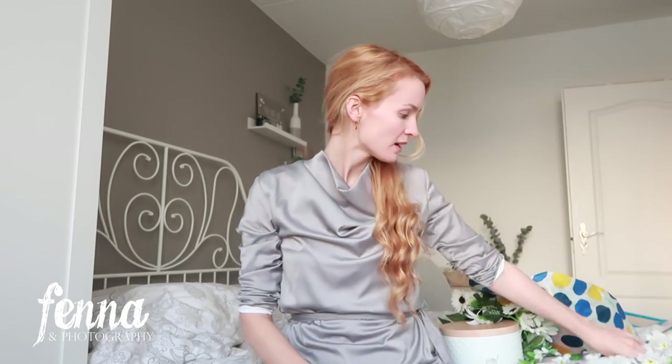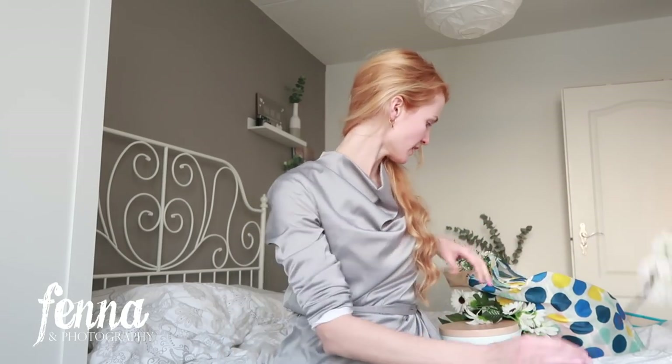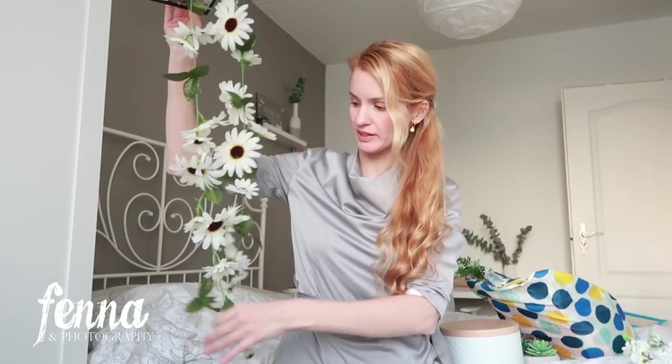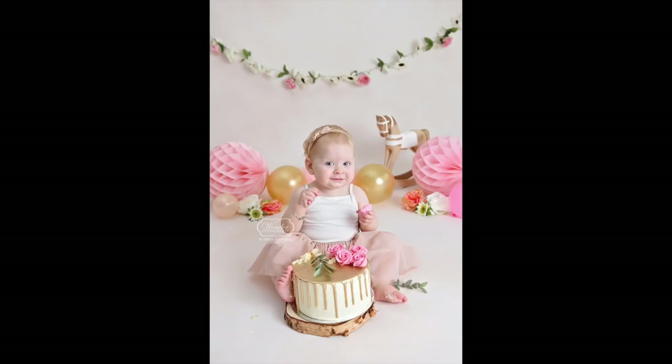I'm back home and I'll show you what I got. I got this piece of fake blossom which I'm maybe going to use to create a floral crown for a maternity session — this one was 1 euro 79 cents. This is what I got at the garden center: it's a floral garland so maybe I can use it in the back during a cake smash session.